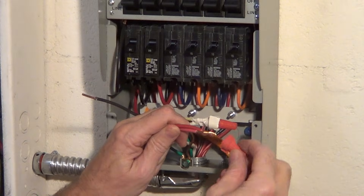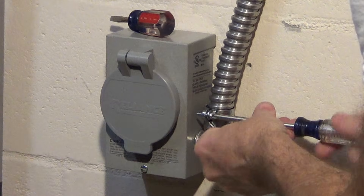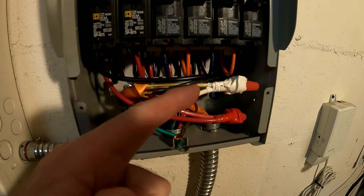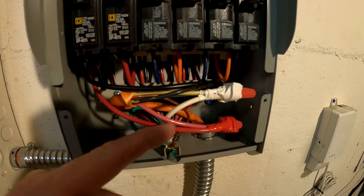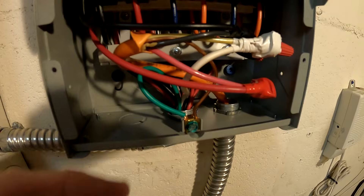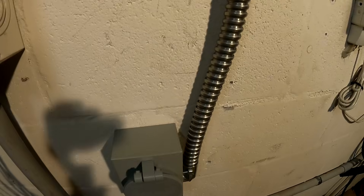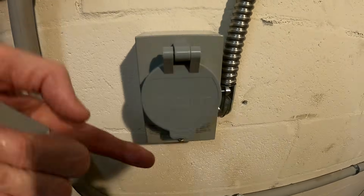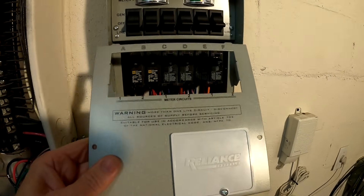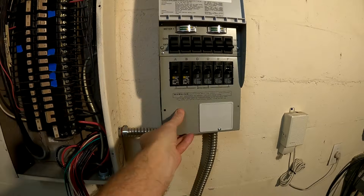Red to red — wire nut it. We've got everything wired up: white to white for the common, the two hots red to red and black to black, and the ground onto the green ground strap. Everything is in conduit — 30-amp 10-gauge wire down to the inlet box, all mounted to the wall. We can go ahead and put the cover back on and button that part up.